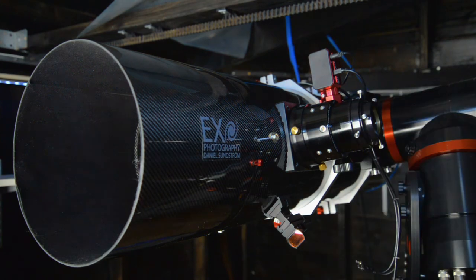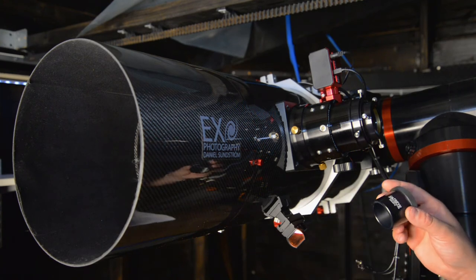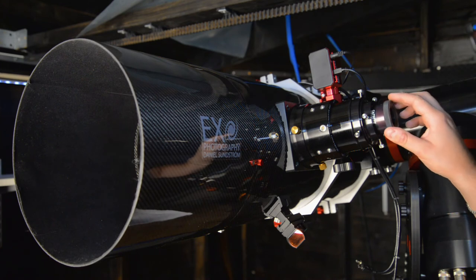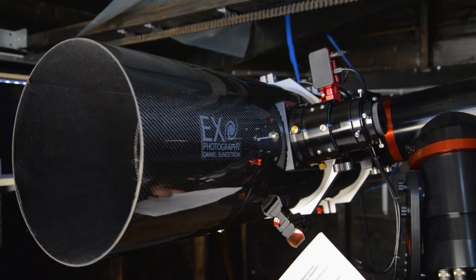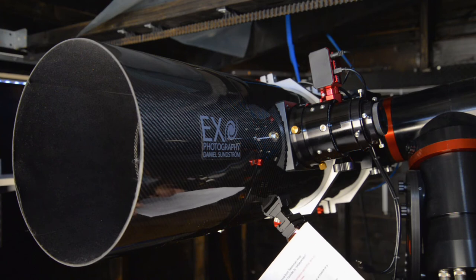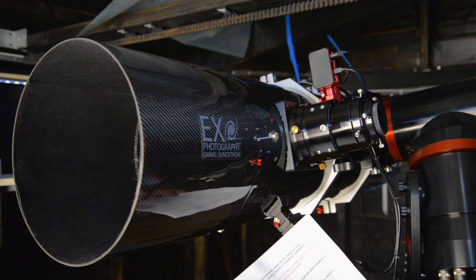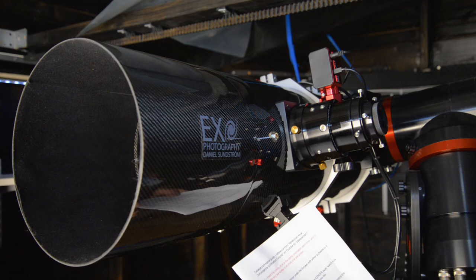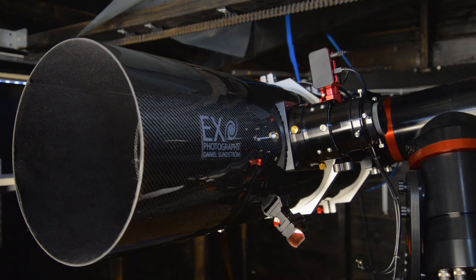We now know that the secondary mirror is just out of collimation and the primary mirror is tilted slightly away from hitting the center spot. Let's insert the Infinity eyepiece again — we are now at step four. Insert the Infinity XLK and look through the center pupil. Adjust the secondary mirror: you want to stack reflections P and 3, which are the strongest reflection and the weaker inverted reflection. When they are stacked, the secondary mirror is aligned.